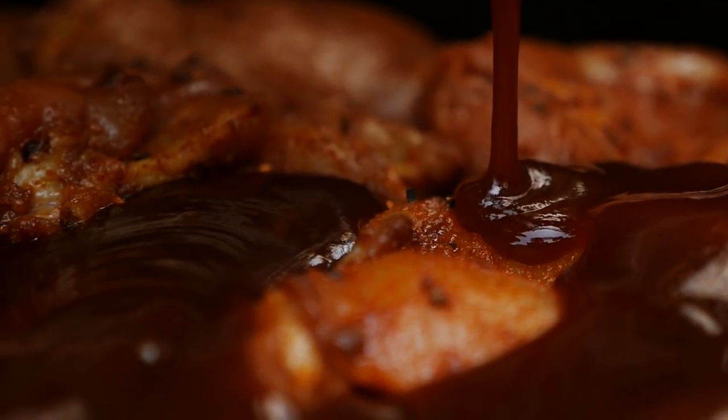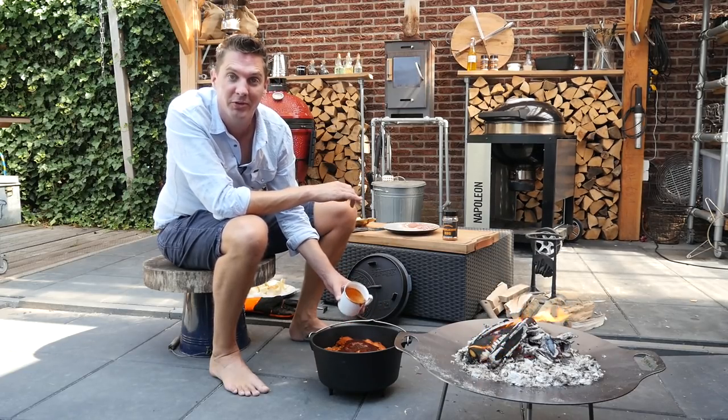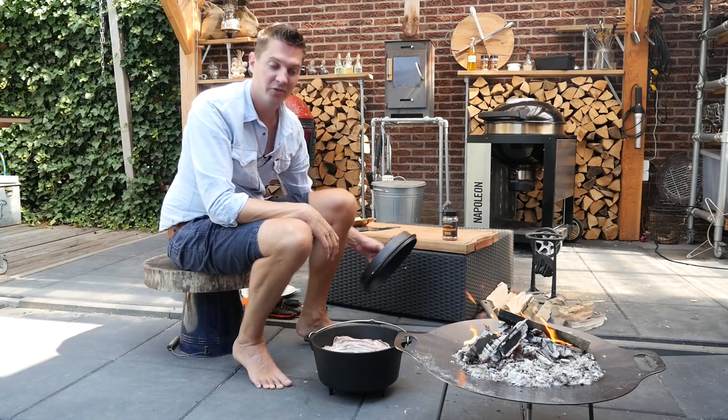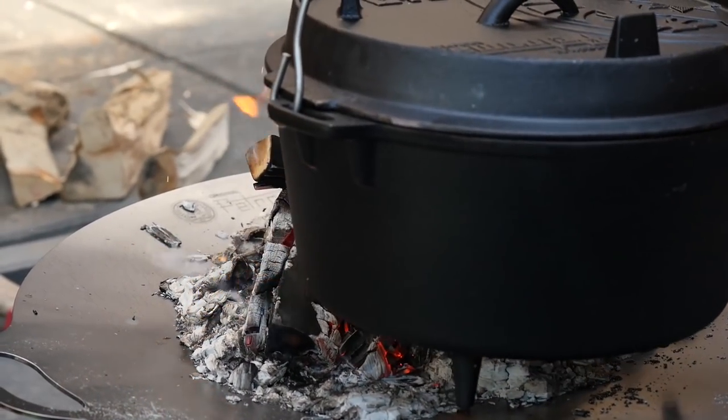To top it all off we're going to put in a cup of barbecue sauce — this is going to add a lot of flavor to the dish. And finally, we put on more bacon. Our dish is ready to go on the wood fire.